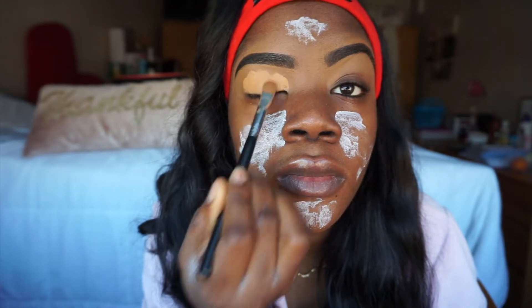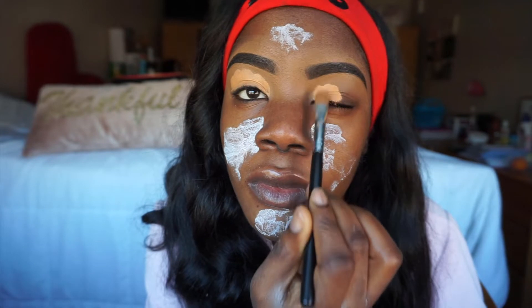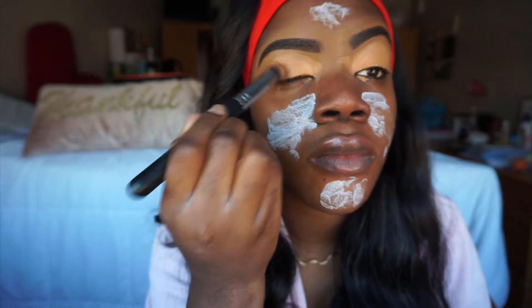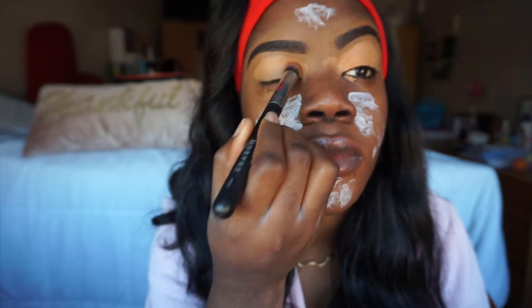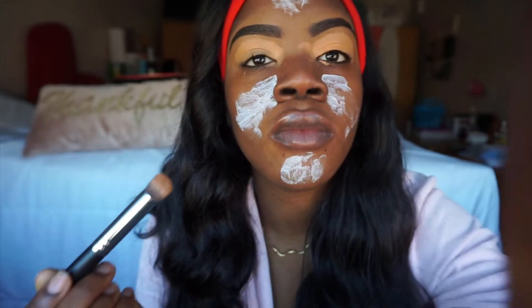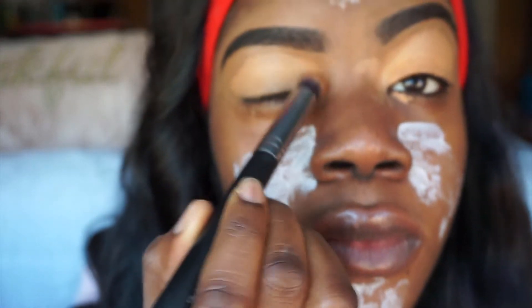So I mixed them and used a Morphe 224 brush to apply it onto my lids. Before we go any further, I do apologize for the ashiness — oh my gosh, do you see that? We're not gonna talk about it anymore. Now I'm using my Morphe M173 brush to just tap that concealer in. You don't wanna leave it on there just like that — you have to tap it in until it's fully blended.